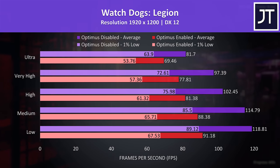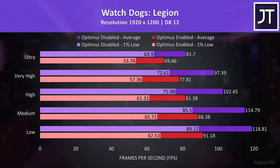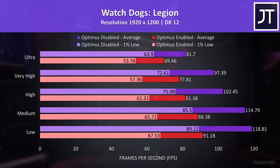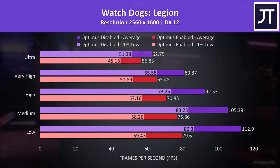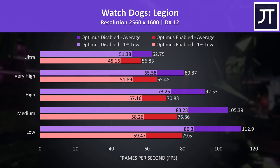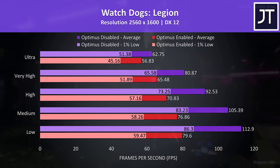Watch Dogs Legion was also tested with the game's benchmark. There were some decent gains here — almost an 18% boost to average FPS at max settings, but a larger 30% increase with the low setting preset, where even the 1% low is nearing the average from Optimus enabled. At the higher resolution the difference at low settings is even larger at 42% higher average FPS with Optimus disabled, though the difference at max settings lowers to a 10% lead.